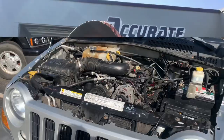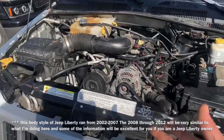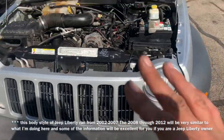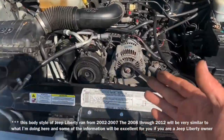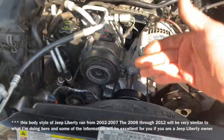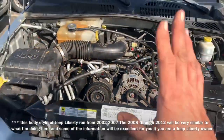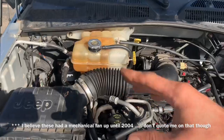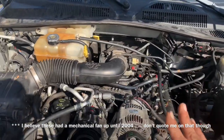We've got a 2006 Jeep Liberty. It doesn't matter if yours looks the same as this — it's going to be fairly the same, with the exception that you might have a fan down here instead of an electric fan. For the most part stuff is going to be the same; the reservoir might be in a different spot, but just pay attention to what I'm talking about because I'm going to cover a couple different things.